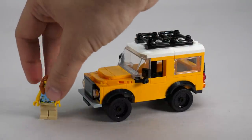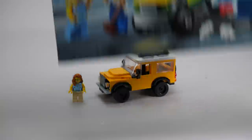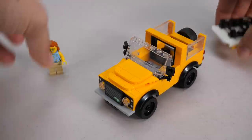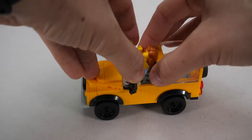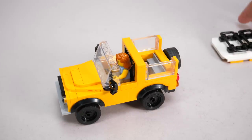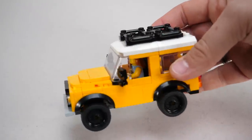Here is the driver — this is not an exclusive minifigure, although fairly new; the same torso appears in the City Car Wash set. Since this is a 6-stud-wide Creator set, the steering wheel is in the middle and only one figure fits in it. Actually she has some trouble getting in — I need to remove the windshield as well to put her in there, which is a small annoyance. When she's in the seat, the roof fits without a problem; there's no challenge with the headroom this time.